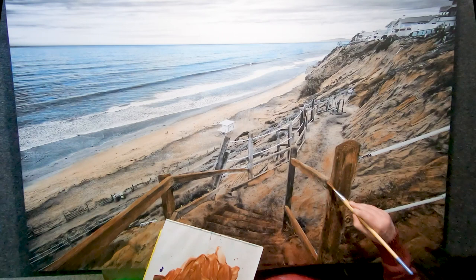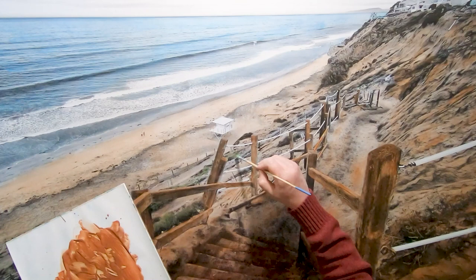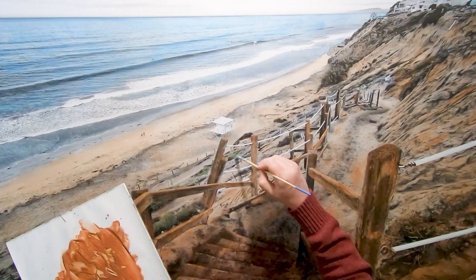A lot of burnt sienna — actually, even the different shades of brown that you see are mostly all burnt sienna. I use a little bit of burnt umber in the foreground, added some green to the vegetation, and then mostly yellow — a mix of yellow and burnt sienna for the lifeguard tower.